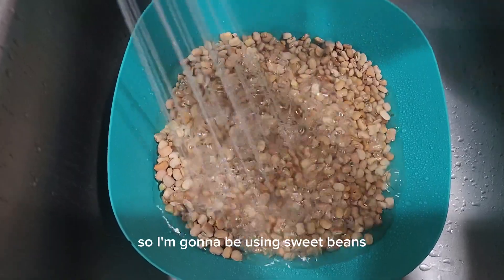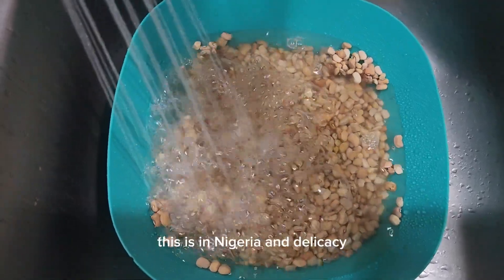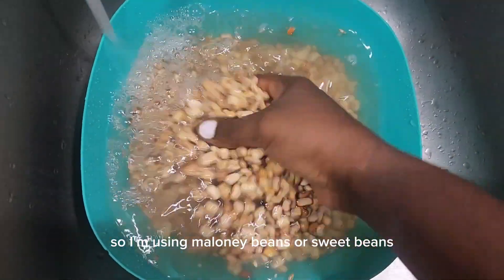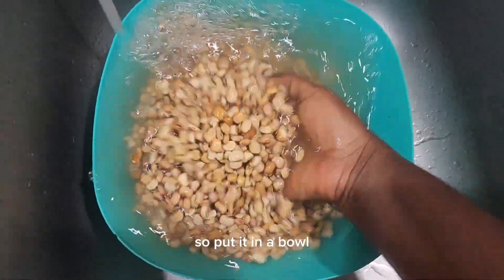I'm going to be using sweet beans — this is called oloi beans in Nigeria. This is a Nigerian delicacy. You can also use black-eyed peas beans as well.